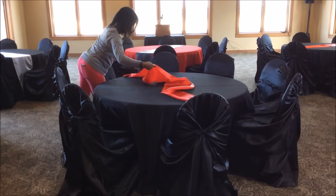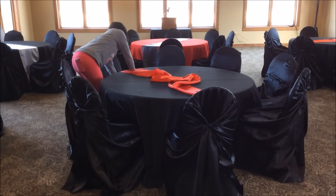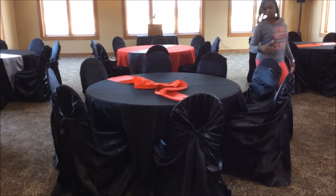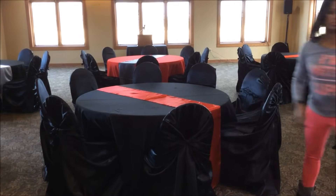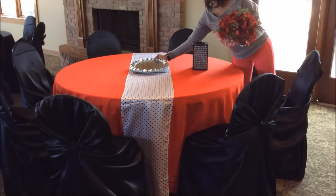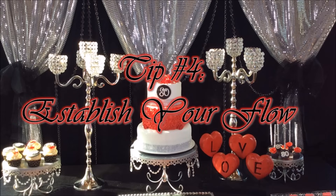Now that the tablecloths and chair covers are in place, I like to add my table runner — or you can use a table topper. I got these from lennentablecloths.com or you can also order from tableclothfactory.com. I make sure the runner is aligned on both edges, then I add my mirror for the centerpiece. Here I just have a bling box from Hobby Lobby — it's actually a candle holder — and I added a flower on top.